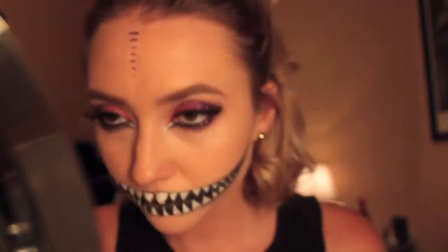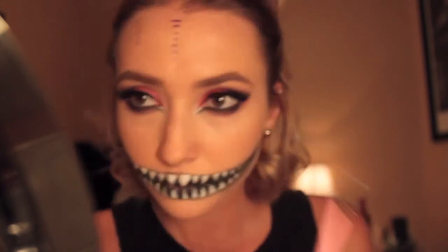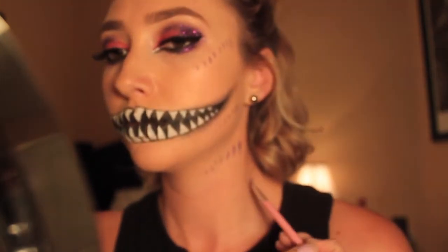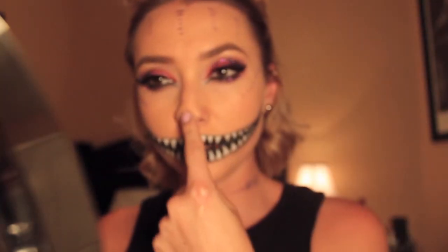In that last shot I was taking a black shadow and smoking out the corners of his mouth so things don't look too prim and proper — I wanted it smoky and a little bit messy. Here I'm taking a purple paint by Snazaroo and drawing on his stripes, and this seemed like a good time to do the nose as well.